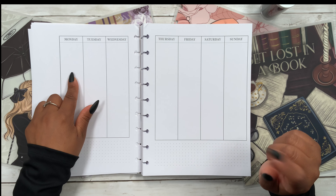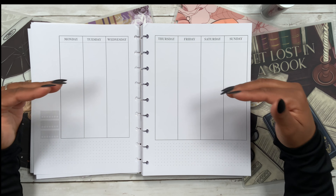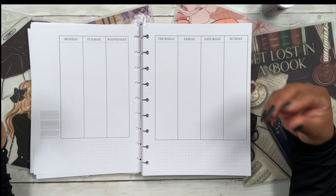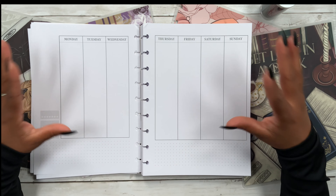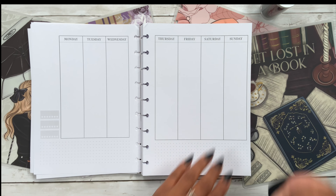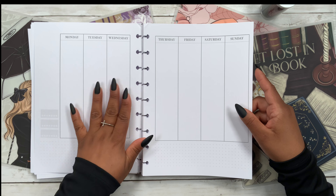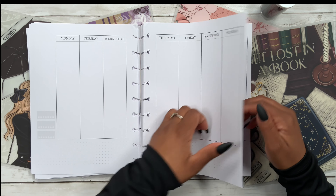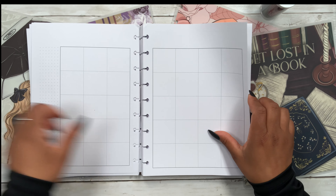Monday through Sunday, and what I love about this vertical layout is that it is not sectioned off. Normally with a vertical layout you get three sections, but I love how clean this looks — it looks amazing. Because it is undated, we get five weeks, and then it starts all over again.